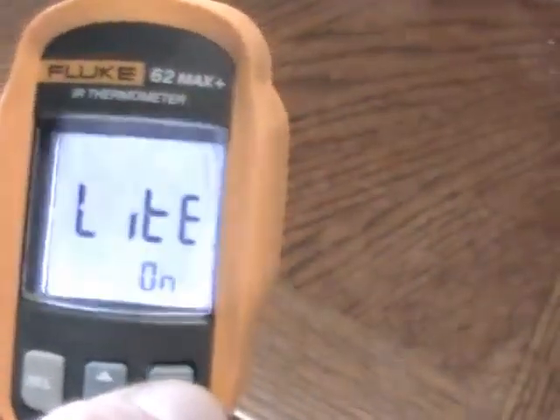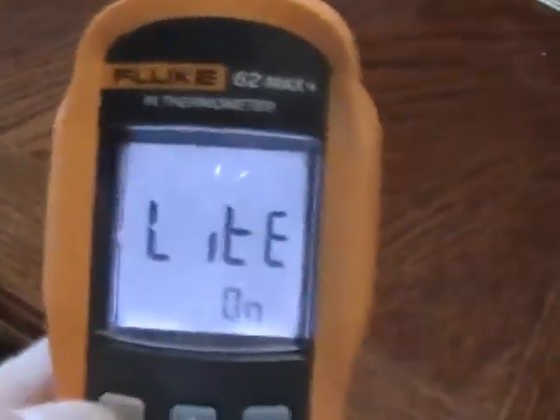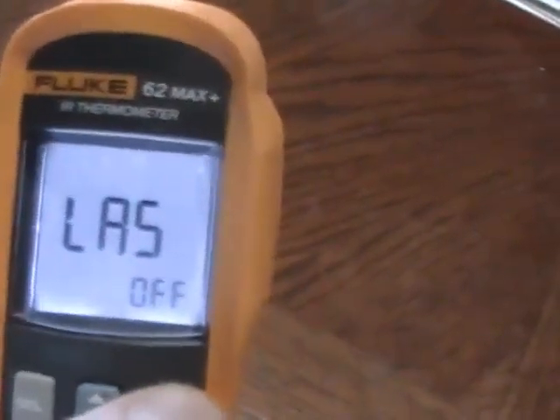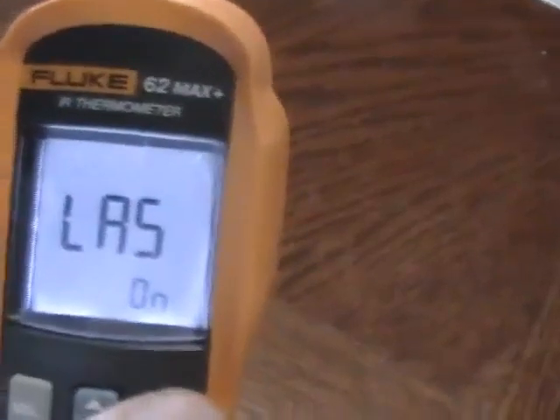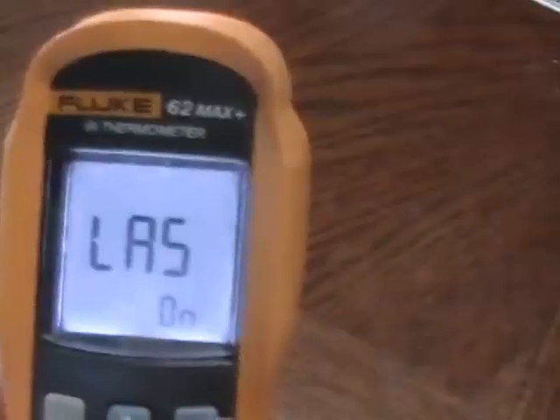The next setting is LITE — L-I-T-E — for the backlight. You select it and switch between off and on. After that is LAS — L-A-S — for laser. By default it comes set to off, so you want to enable it by selecting on.